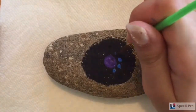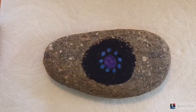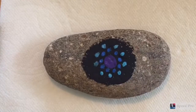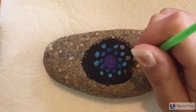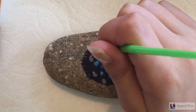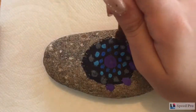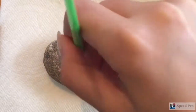Next, I'm going to take my dark blue and make a circle of circles around my purple circle. Then I'm going to take my lighter blue and make a circle of those circles around the dark blue circles. Then I'm going to take my gray and make a circle of those circles around the light blue circles. As I go on with the circles, they're going to get bigger. Then I'm going to take my purple again and make bigger circles kind of on the outside of the black — it's okay if it goes off of the black circle.